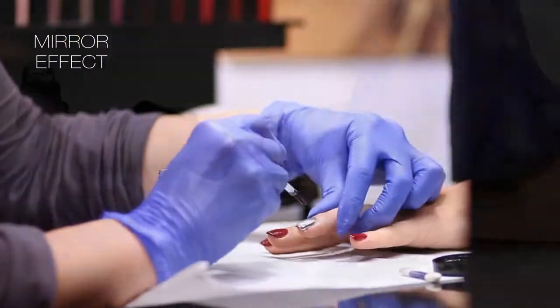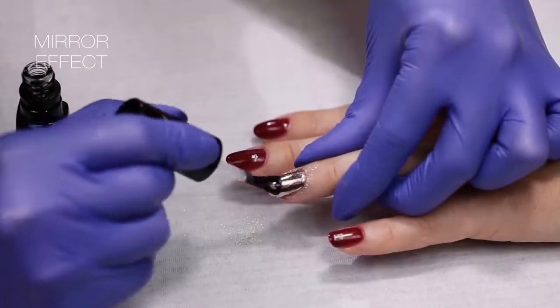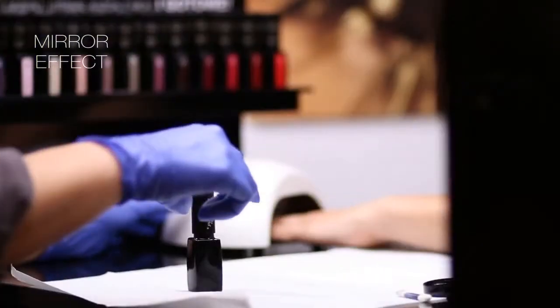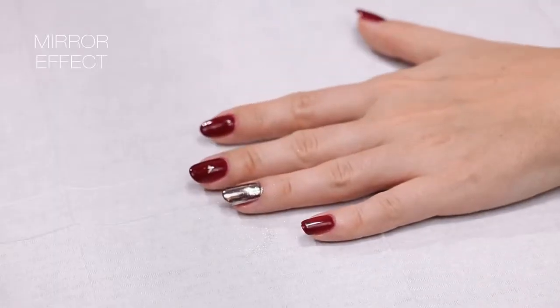Apply the dry topcoat again. Remember to protect the free edge of the nail. Harden the layers under a LED lamp for 30 seconds.